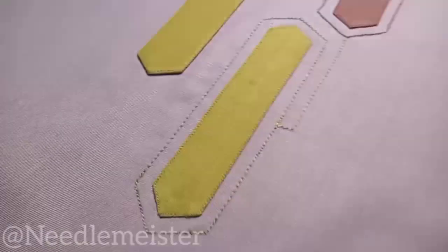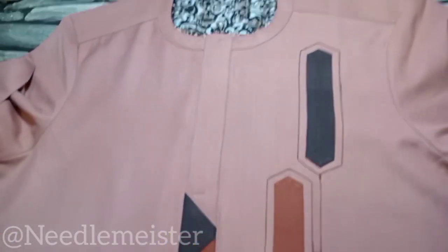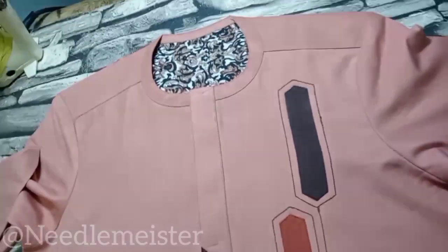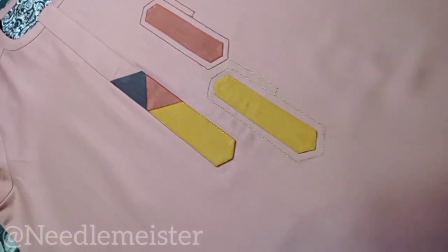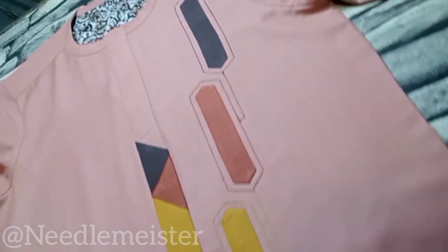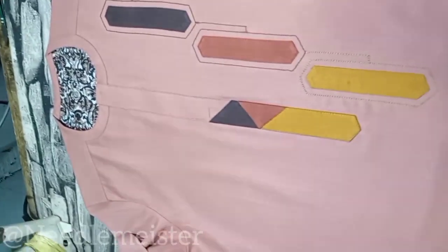I greet you specially sir, I greet you specially ma, to another segment of our sanitary discussion. We've talked about how to make a placket with a touch of design, right? So the discussion for today is going to be about how to fix it to our ears after the neckline.